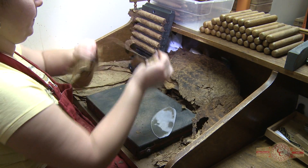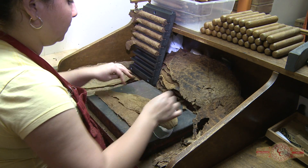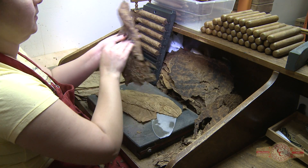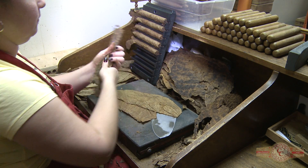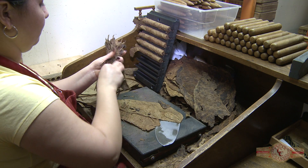Let me show you how Havaneta Cigar has been done. She's taking the binder, then she starts putting leaf by leaf on the hand carefully, because that way the cigars draw very good, very consistent all the way from the bottom to the end.